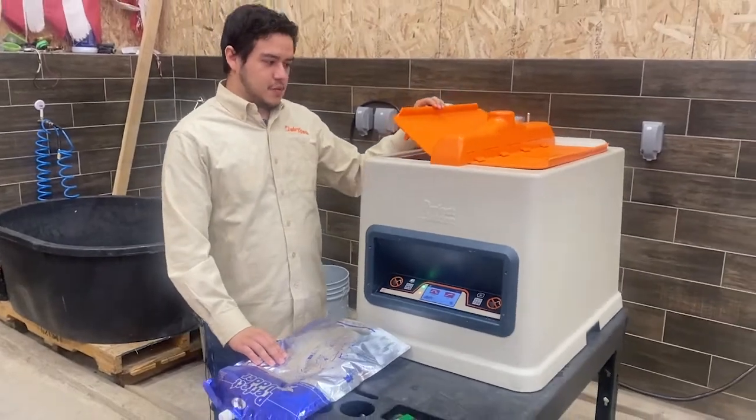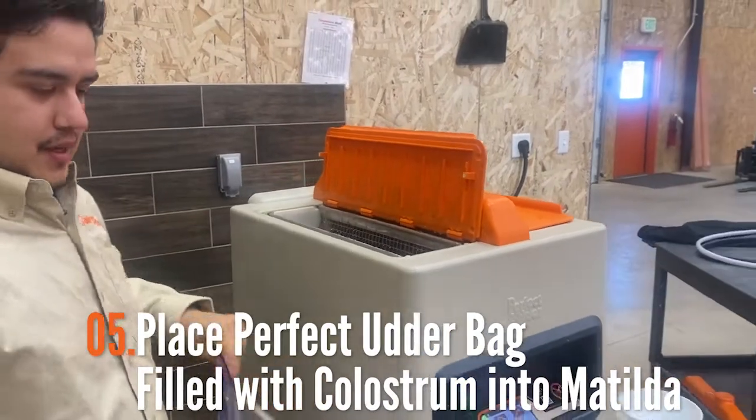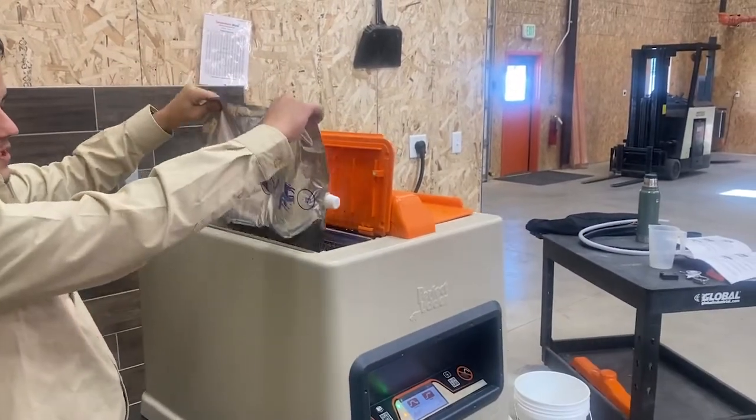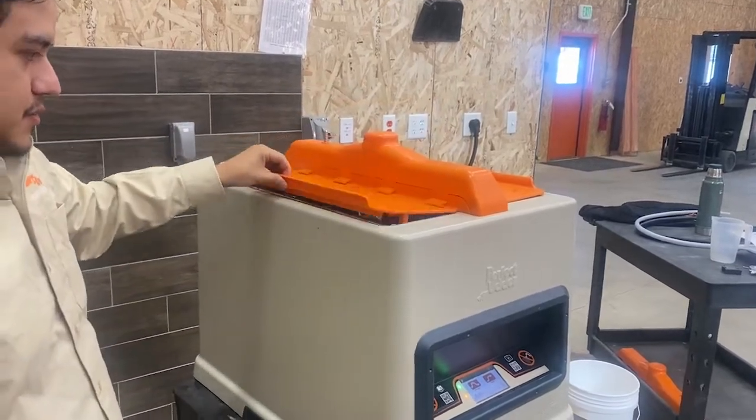To start off we want to load the bags into the Matilda. Open the lid and set the bag in horizontally, making sure that it's fully submerged in the water. Then close the lid.